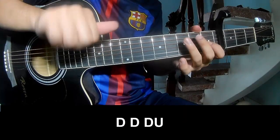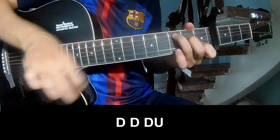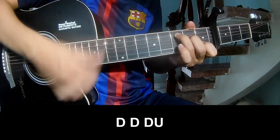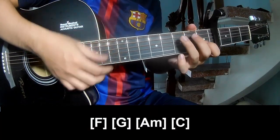To the chorus, should play: down, down, up, up, down, down, down, down, down, up, down, down. And should play along C.